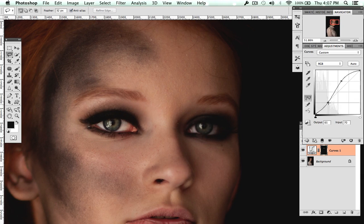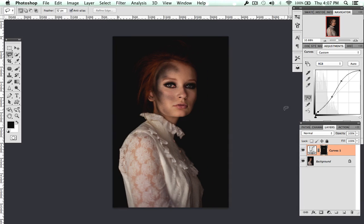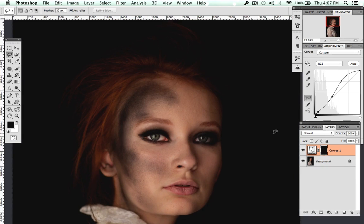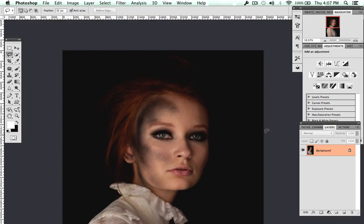I don't like how dark that ended up, so I'll bring it up a little. You can fiddle with this however you like. Let's zoom out and look at the contrast and the difference this has made to the eyes. You can also play with the opacity of the curves layer.